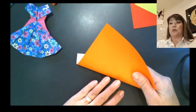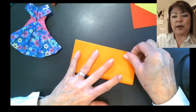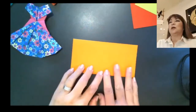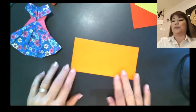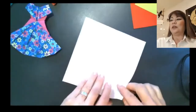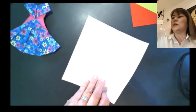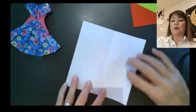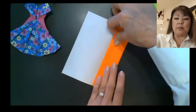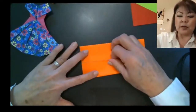Color side face down — or pattern side face down if you're using patterned paper. Fold it in half into a rectangle. It's also helpful to have your creasing tool and a glue stick for this class, though the glue stick is mainly for the pants and shirt. Now open it up, rotate, and we're going to fold the outside edges into the center line — this is called a book fold, or cabinet fold.